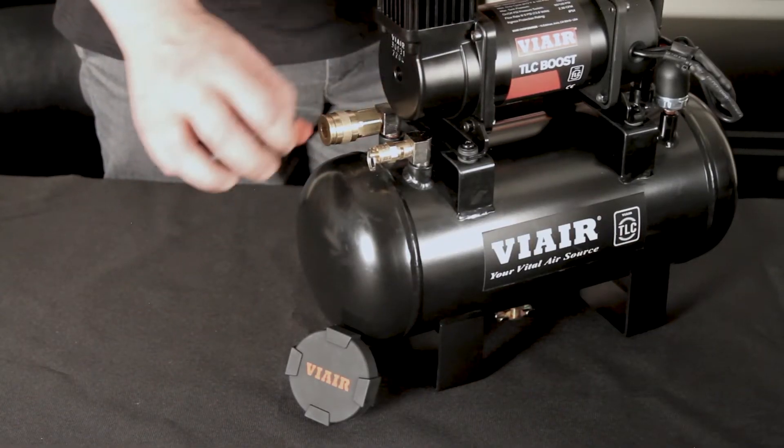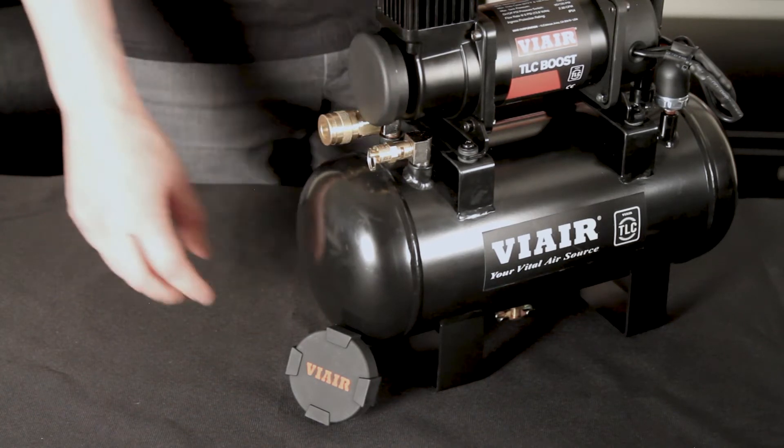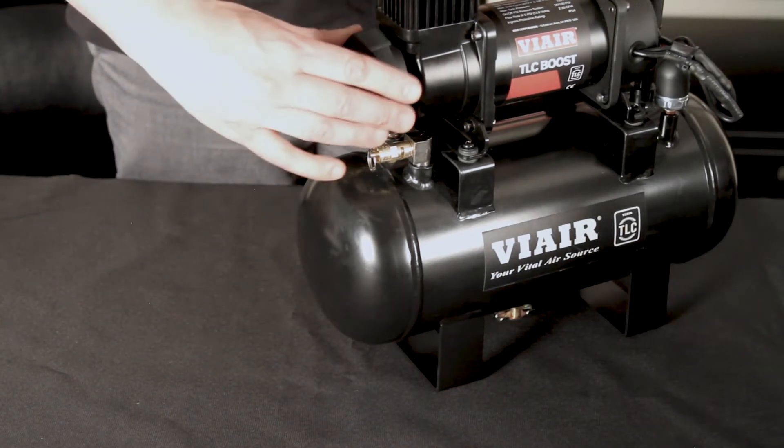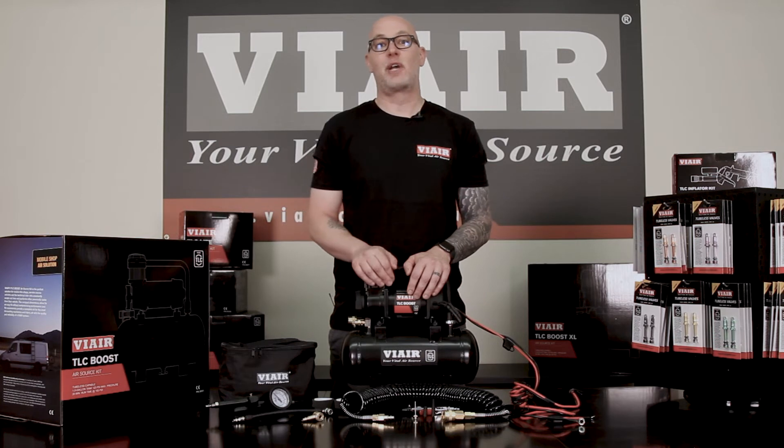Remember to install the provided air filter. And finally, a deluxe carry bag to conveniently store all your accessories.